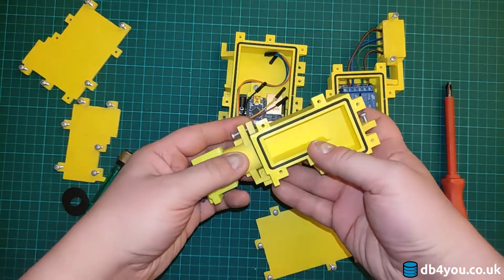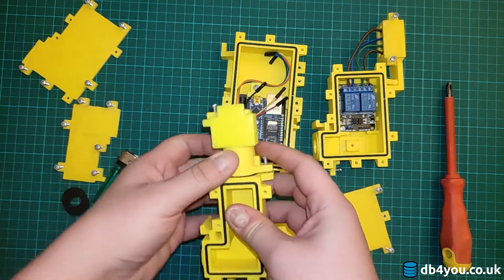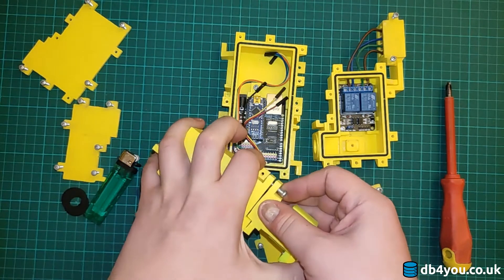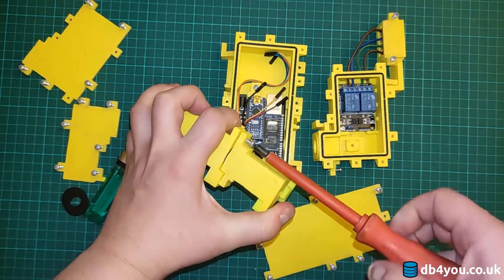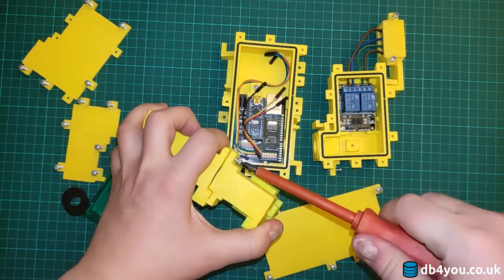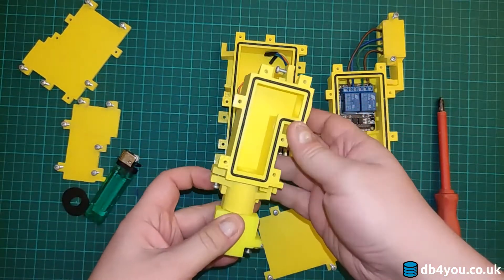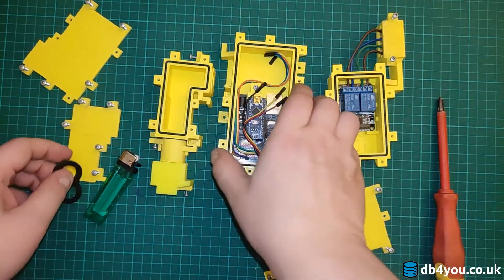This will just snap in nicely and I can just secure it with a screw over here. I'm going to tighten it all the way. It will just clamp onto this and make it much tighter.